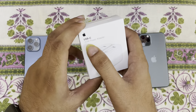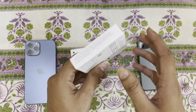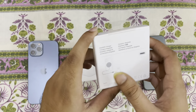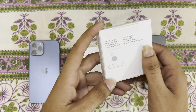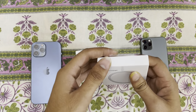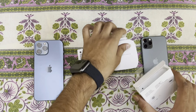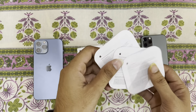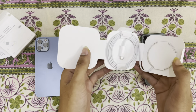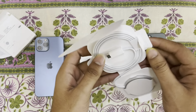Hi friends, welcome to my channel. Today I am going to unbox the Apple MagSafe charger with Apple 20 watt power adapter USB-C. On the right hand side of the box it's written compatible with iPhone 12 lineup and iPhone 13 lineup. On the back side of the box it has some drawing of a USB type C cable and adapter. Let's unbox it — designed by Apple in California, user manual, no Apple sticker, packing is very good.